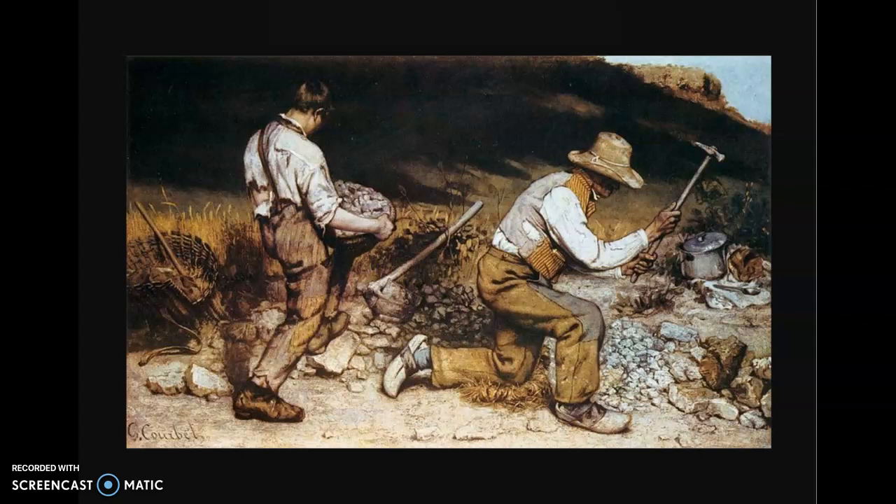If you notice, you can see that the man working on the right seems to be a lot older than the boy on the left. Courbet did that on purpose — he made such a big difference in the workers' ages to symbolize the cycle of poverty. Poverty is not something that's easy to get out of now, and it wasn't easy to get out of then.